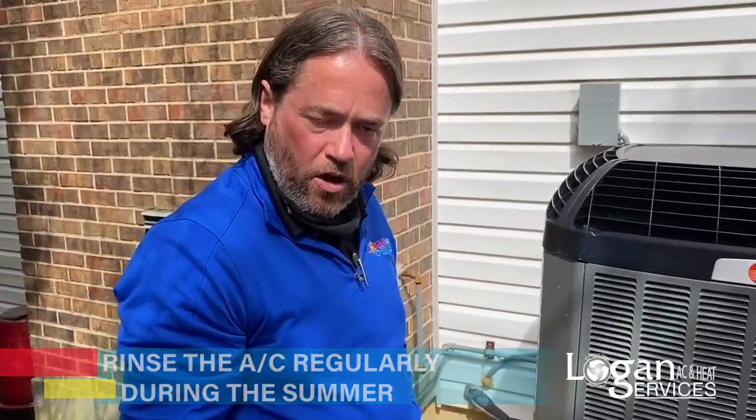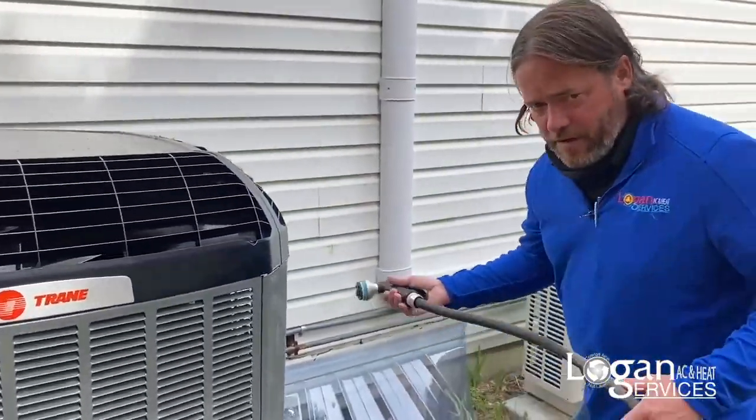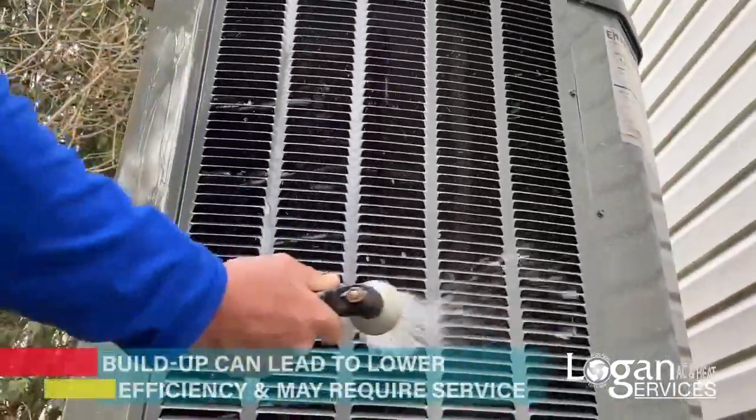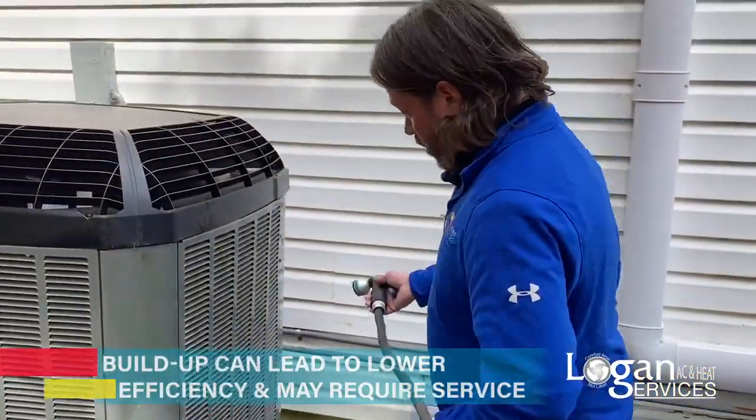That can potentially get costly, so by doing this several times throughout the summer months, especially if you have a lot of stuff that floats around, you're going to save yourself some money and save the efficiency of the unit, because it can cause it to work a lot harder than necessary.